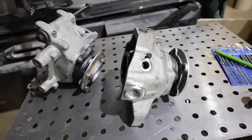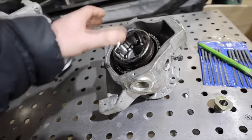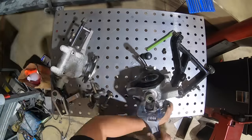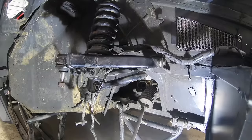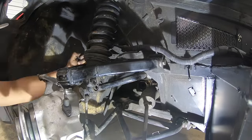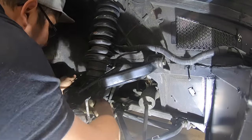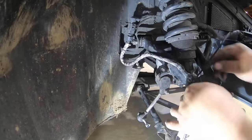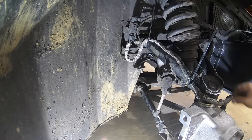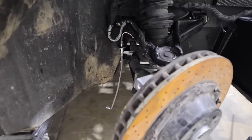We're going to start on the front end first and basically mock install and set everything up, so we have a fully functioning front end with everything bolted up to it. The front passenger side is almost wrapped up.